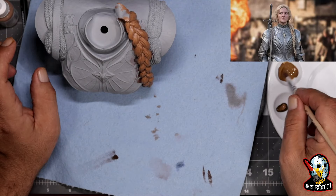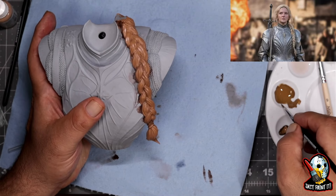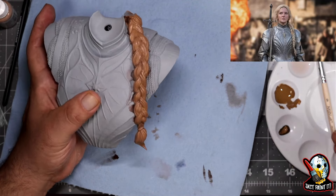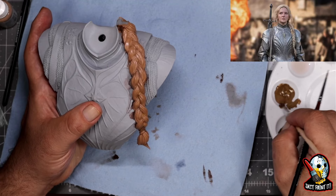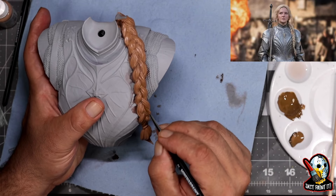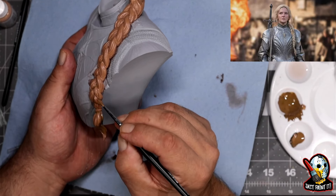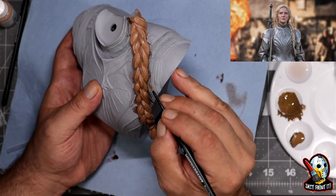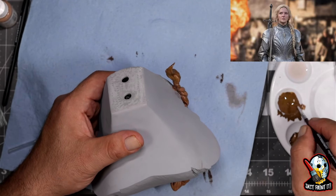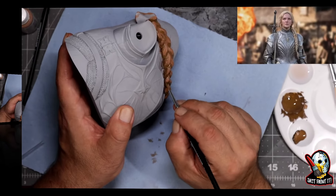Now we're going to switch over and start applying some shadow color. I grabbed some dark golden brown from Pro Acryl and mixed it with some cork brown. I'm applying this where the light does not show — underneath the curls, underneath anything the sun or light does not shine. I'm not using a super dark color, just a mixture of cork brown with some dark golden brown, applied where the light doesn't touch, under the curls, the bottom parts of the braid, behind the hair.